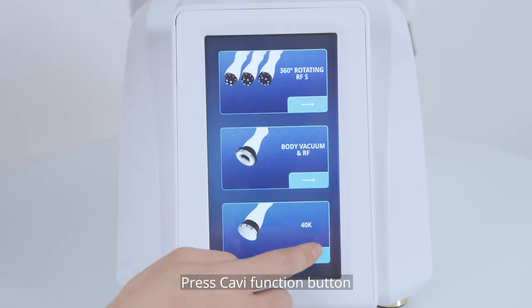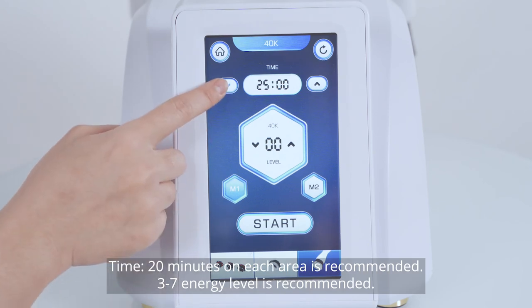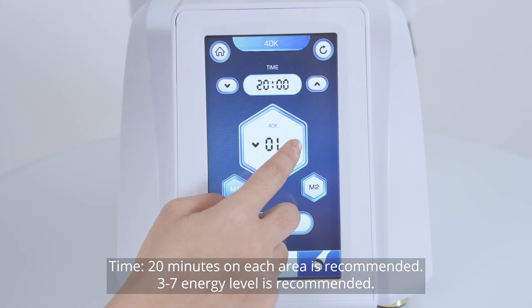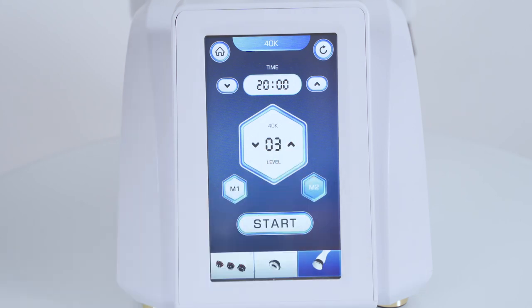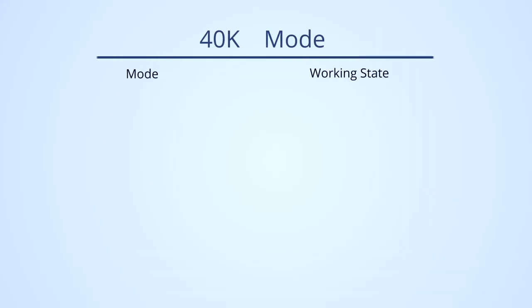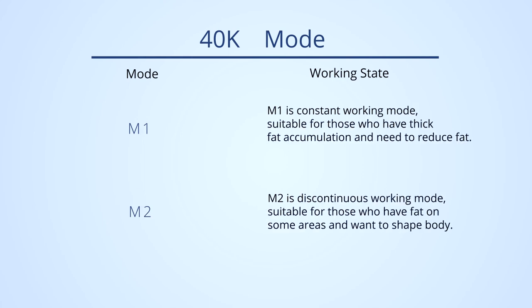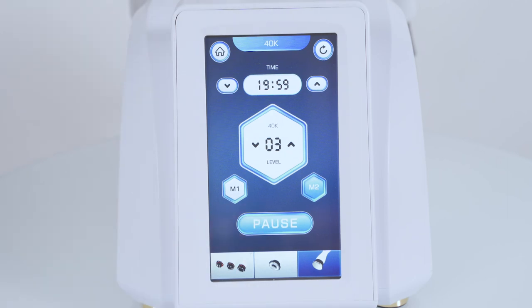Press the KV function button. Time: 20 minutes on each area is recommended. NS level 3 to 7 is recommended. Mode selection: M2 is recommended for first-time users. M1 is constant working mode, suitable for those who have thick fat accumulation and need to reduce fat. M2 is discontinuous working mode, suitable for those who have fat on some areas and want to shape their body. Press the button to begin the treatment.